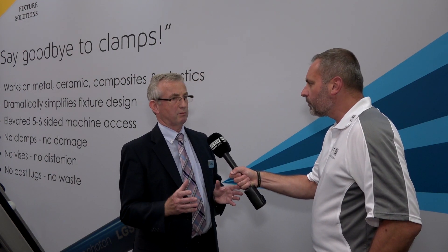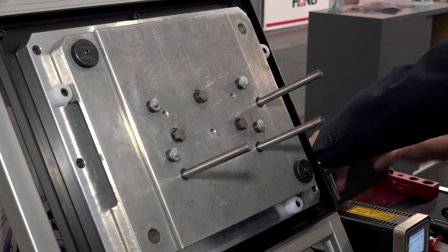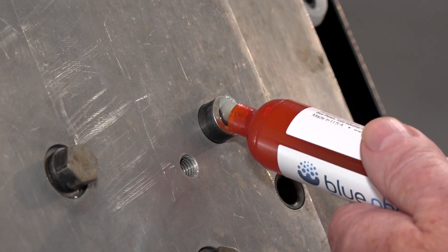It's a work holding system that really simplifies the fixturing of components, whether it be for holding parts for milling, turning, or grinding. It eliminates the need for any mechanical clamps whatsoever. It basically entails three elements: you've got the UV light source,